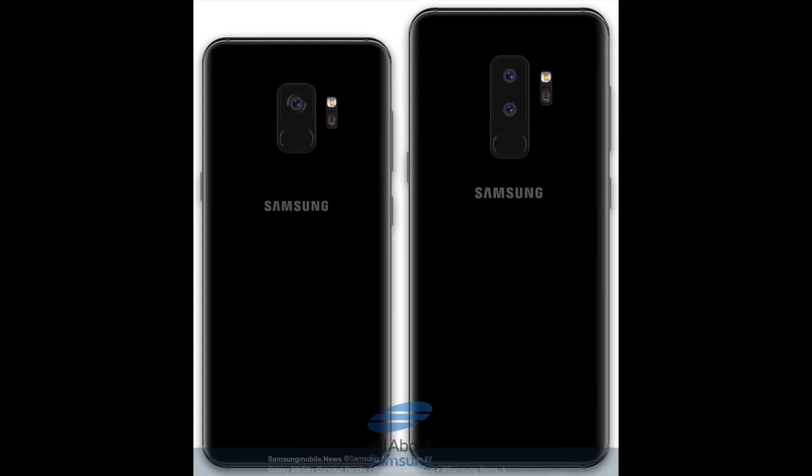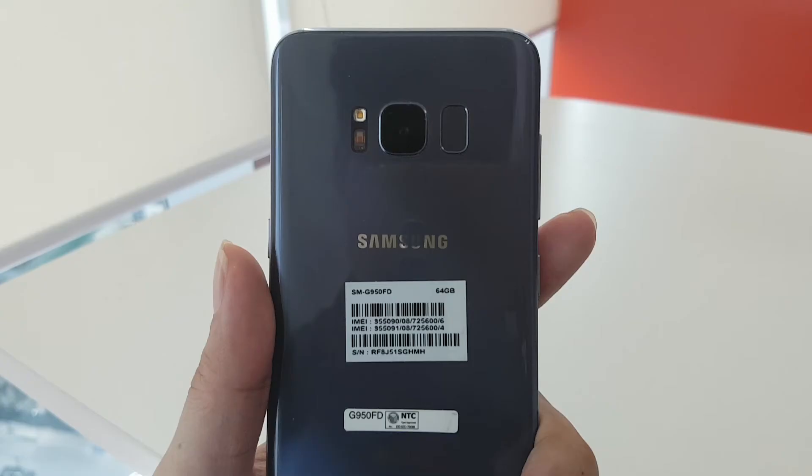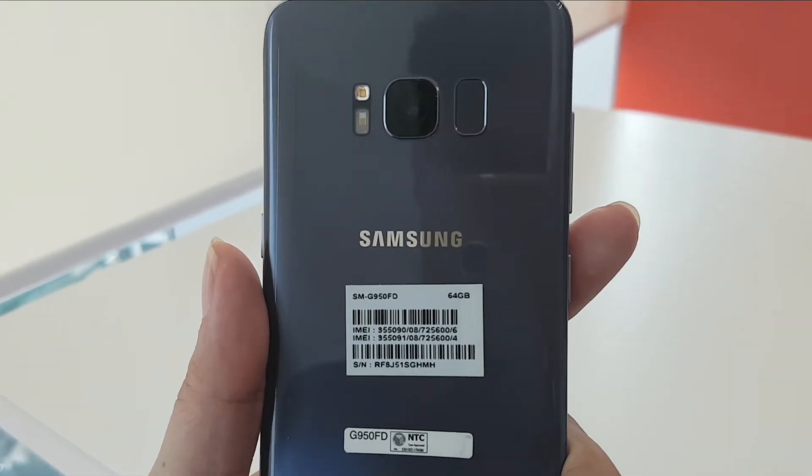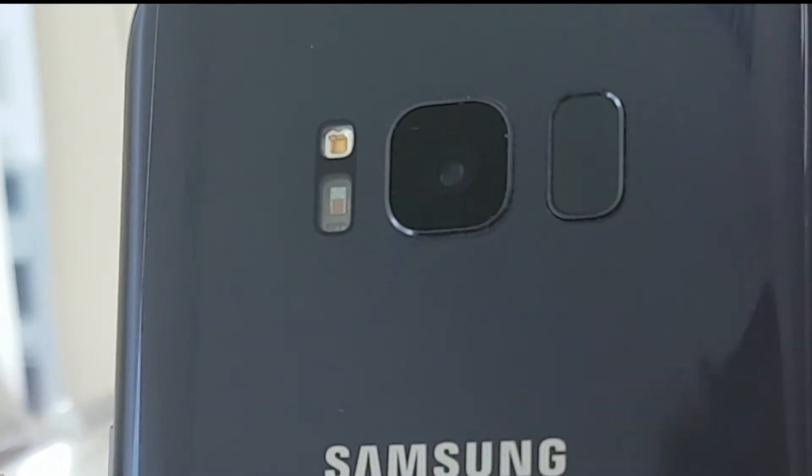There hasn't been much good information on what the back will actually look like, but Evleaks did post this camera cutout and it looks really nice. With the fingerprint scanner now placed right below the camera instead of beside it, I think a lot of people are going to be happy, since the placement of the fingerprint scanner on the S8 was really bad.